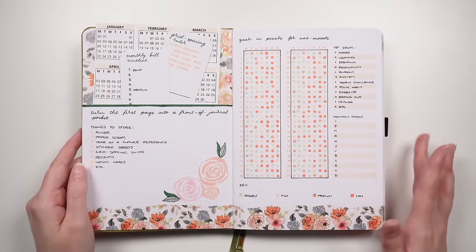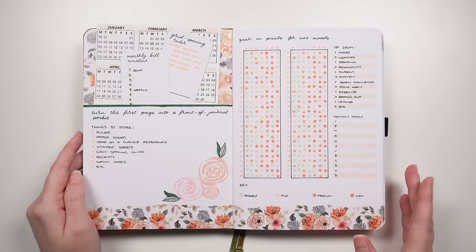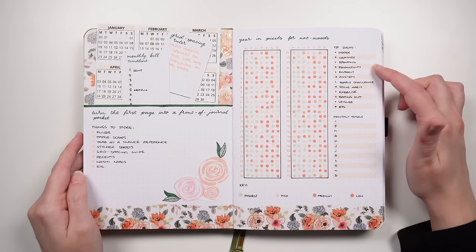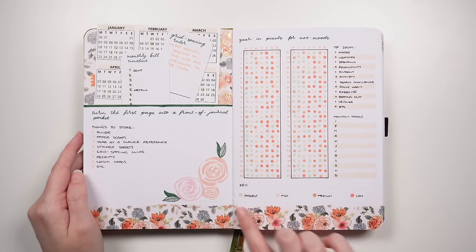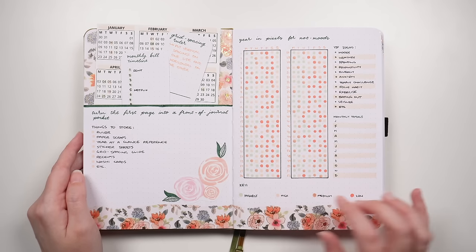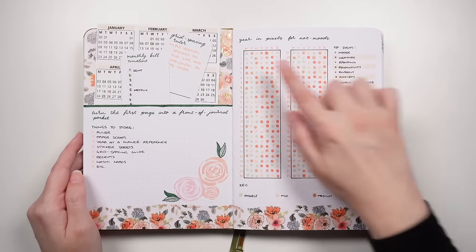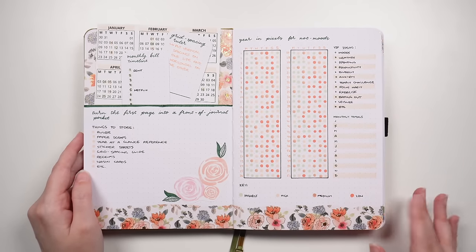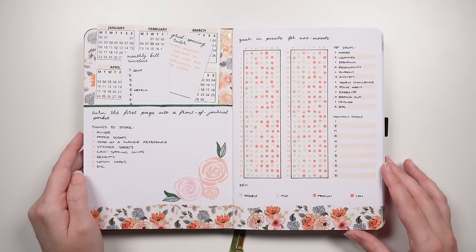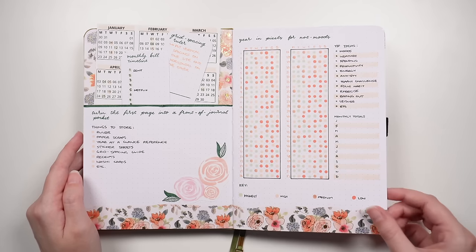This idea is a year in pixels for anything that isn't a mood tracker. You can use it for moods, weather, spending habits, productivity, energy levels, and so on. You can tack on a little key. What's different about this one compared to typical versions is that it isn't arranged by month — instead, every row is a week of the year and each column is a day of the week, Monday through Sunday. This lets you see weekly trends, like noticing every Thursday has low values.